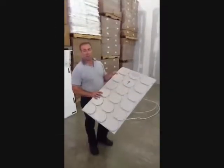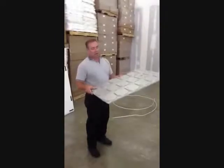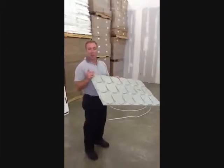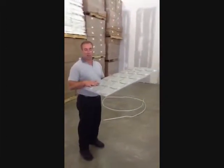This is our remodel panel. It comes in 2x3, with an adhesive on the back, and pucks for easy turn of the piping. It has a high-density foam so it has an R-value to it, and it has a reflective material over the top of it.